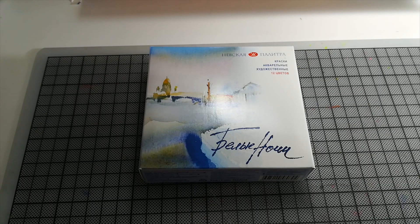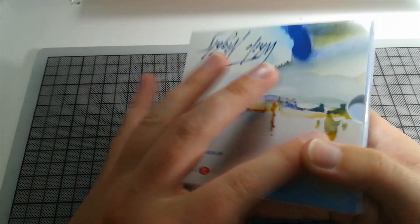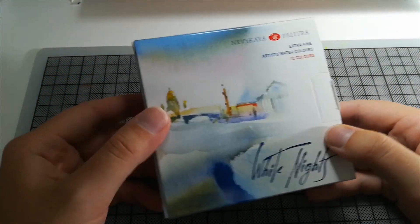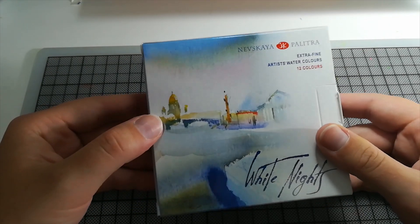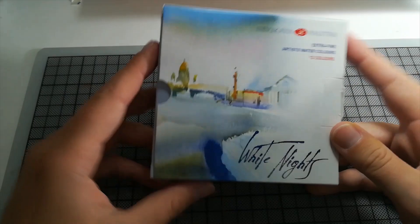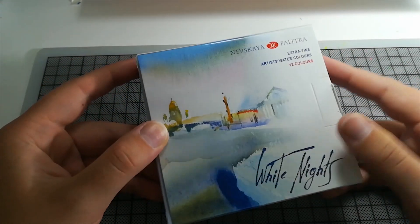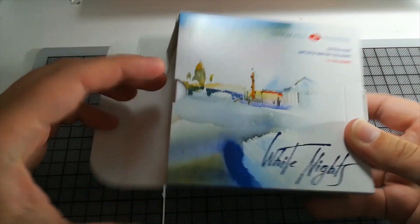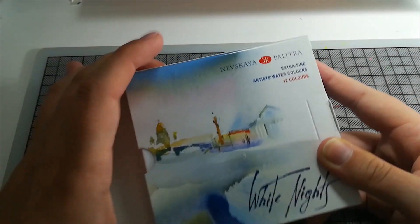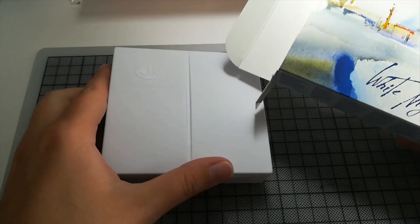Hello and welcome to my White Knights unboxing and swatching. I bought these yesterday when I filmed this, so it will probably be a bit later when this video is going up. I bought new watercolors and I want to try them out. I thought maybe some of you don't have them and want to see how they look and what the box is like, so enjoy.